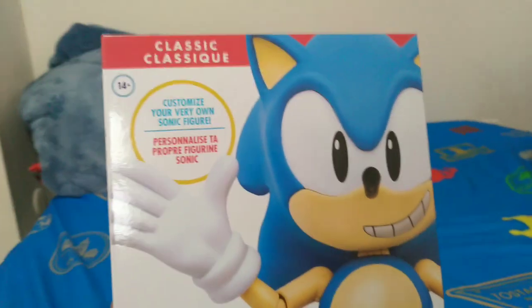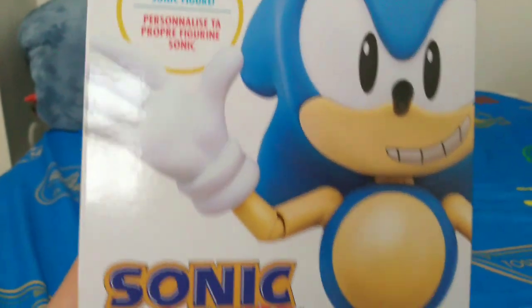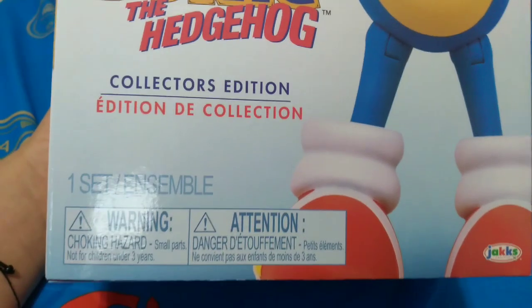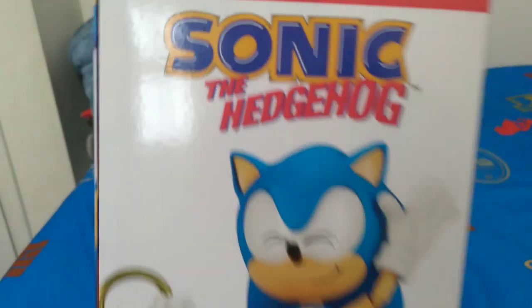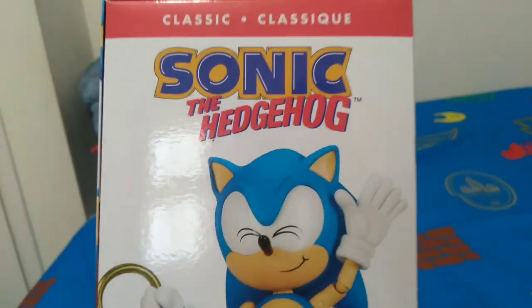Before we continue, a quick look at the box. You can see Sonic there, and the words Collectors Edition, so that's pretty cool. It's also necessary to look at the sides, because you never know what's there. This is by Jack Specific, so that's good. They have quality Sonic figures, I guess. Let me go to the other side.